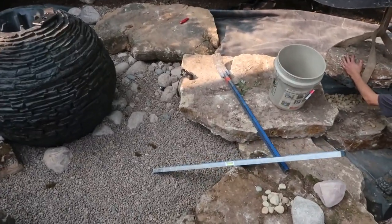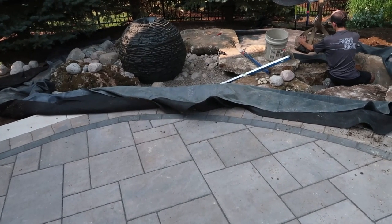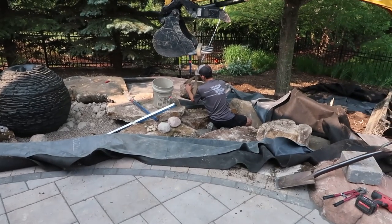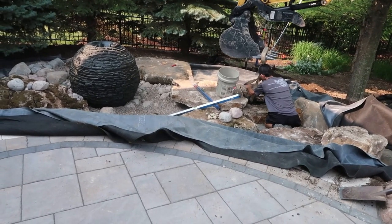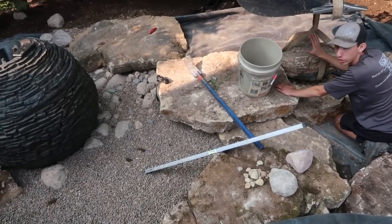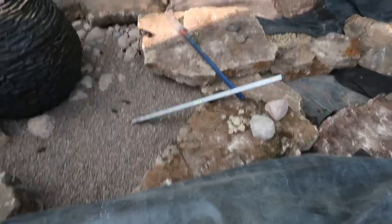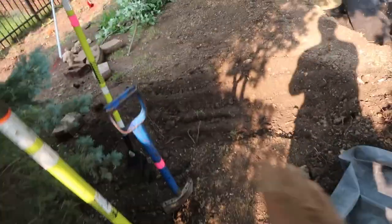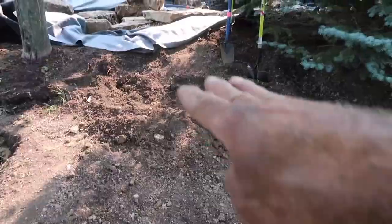Jack, spin that rock so the high side is the back — keep going, good. Spin your right hand back just a little bit — actually go back the other way — right there. Butt it up to that rock; go to your right Dan, just a hair. Teeth down — there you go. It should sit about an inch higher, so we need a little gravel. I want the top of that rock to be about an inch above. Jack's going to go grab some gravel — we want to prop that rock up just a little bit. This rock right here that I'm standing on is seven inches below the top of the patio, so you step down to it and then step across.